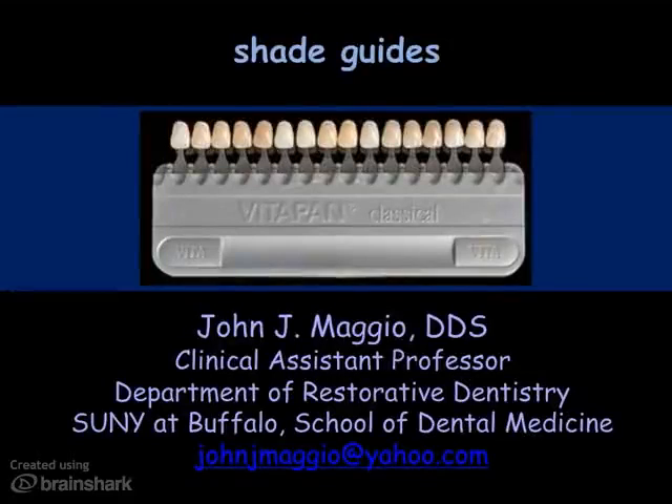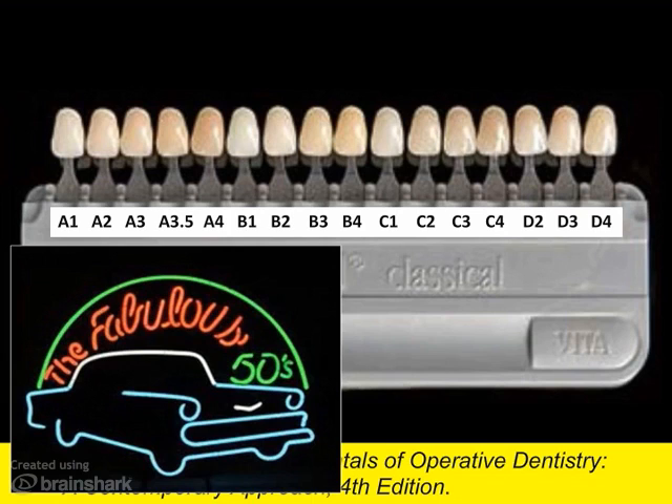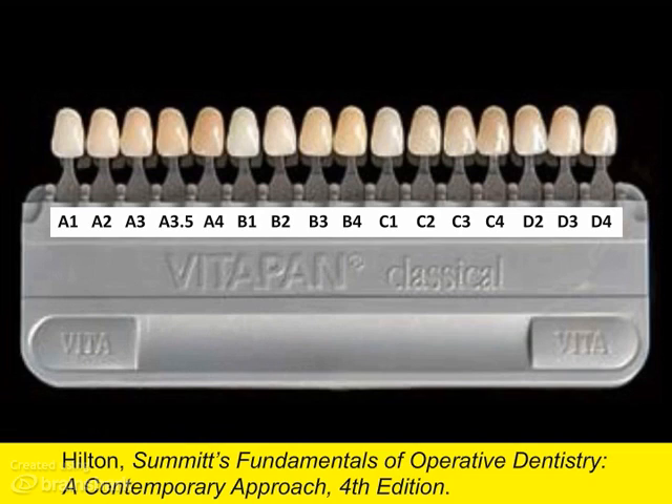Before we can look at selecting a shade, let's take a look at shade guides. The Vita Classical Guide has been around since the 1950s. Most composite shades are designed to line up with this system.